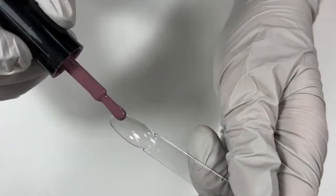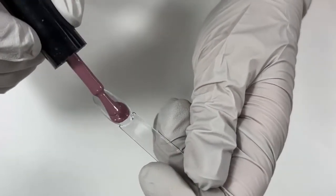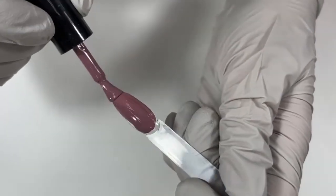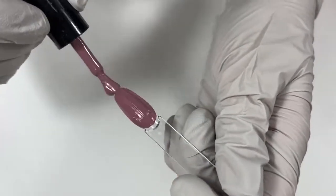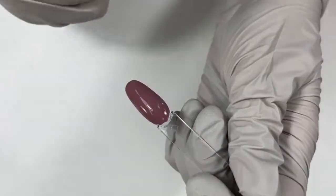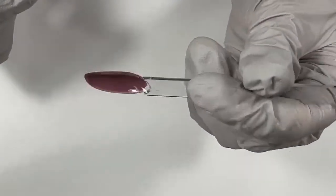I do love that the Magpie gels can be one-coat coverage. Because sometimes ain't nobody got time to wait. If you think about the Hailey Bieber trend, the chrome, you really don't need a lot of color behind it. You need a thinner structure. Having colors that are so pigmented that you can use one coat is really very nice, so that you don't end up with really thick nails.